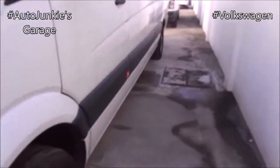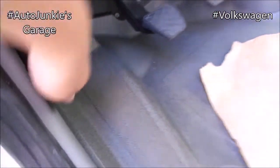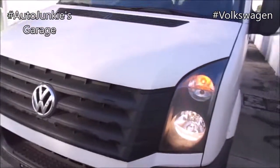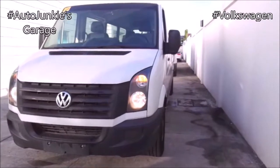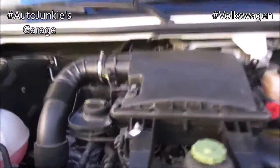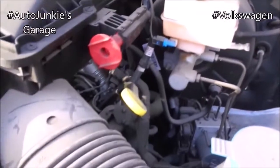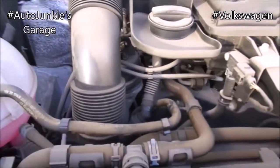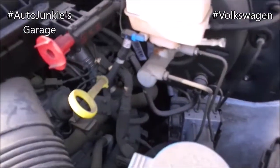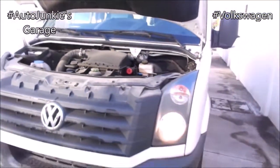Now let's check the engine. Like I said, the hood release is here. What you're looking at is a two-liter, four-cylinder, 158 horsepower, and 400 newton meters of torque turbo diesel engine. Now that you've seen the engine, it's time to close.